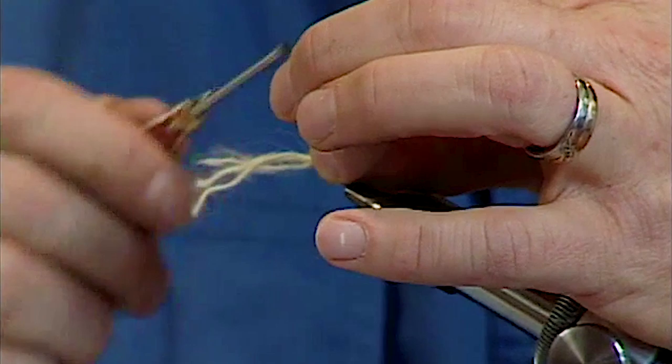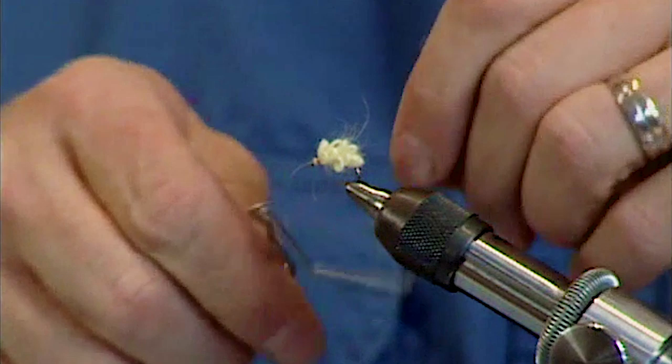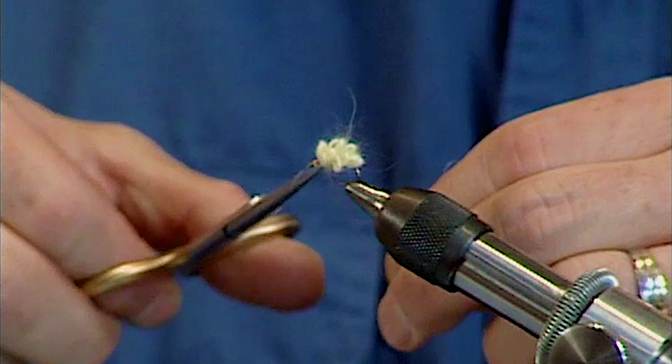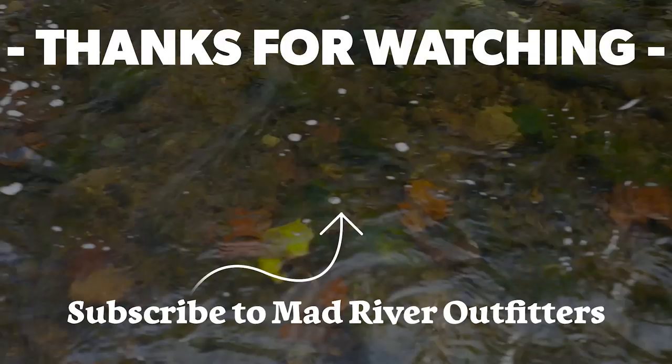When I get up to the eye of the hook, I'm going to tie the yarn down, trim off the excess, form a little head, put my whip finish on, trim the thread off, and the fly is complete. You can see what I've got here is a series of loops of yarn up the side of the hook. Probably one of the things that makes this fly so effective is that when a fish picks it up, all these little loops of yarn will get caught in its teeth and it's a little bit harder for the fish to expel this fly than some of the conventional leg patterns.